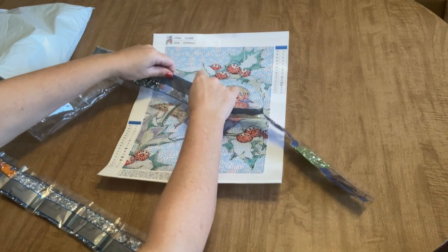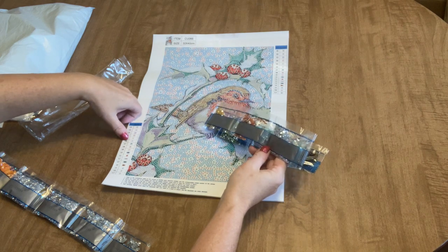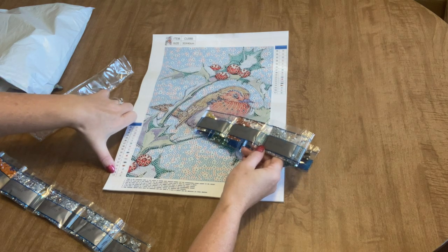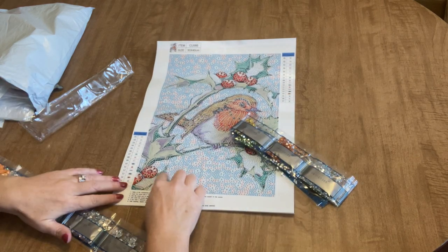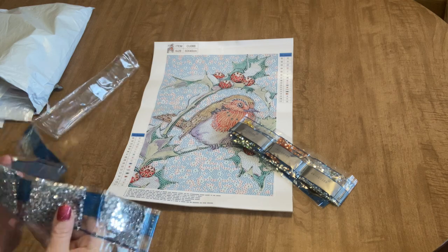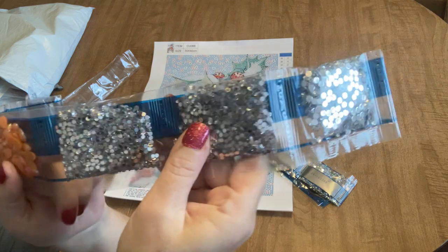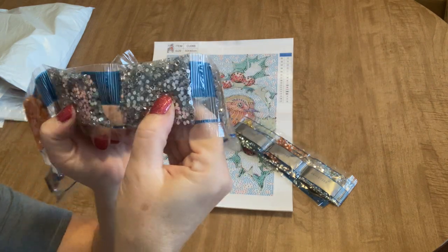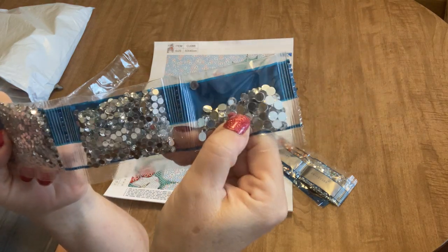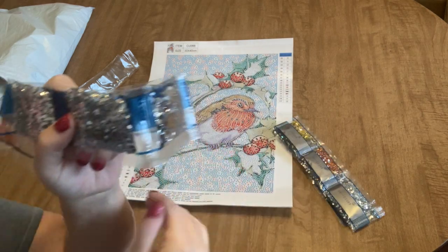So it looks like four, five, and six are 15, 16, and 17 — so the background is four, five, and six, which is 15, 16, and 17. Our background is going to be all one color and it's going to be clear. So we've got two big bags of clear rhinestones in the normal size, one big bag in the medium size, and then one bag in the large size. That's going to make up your background — it's going to be all clear crystals.